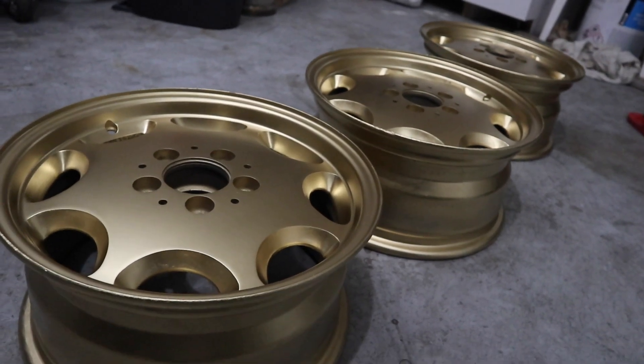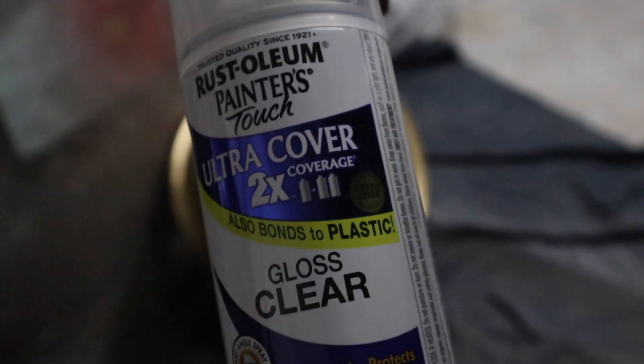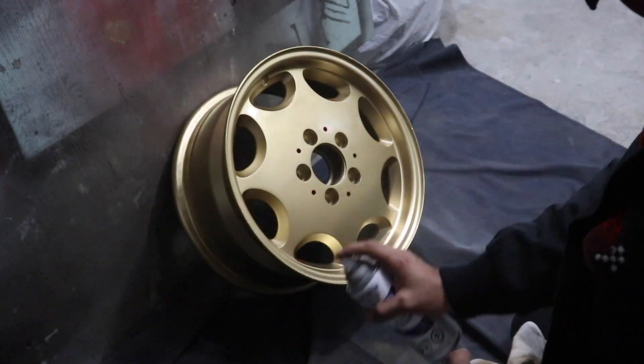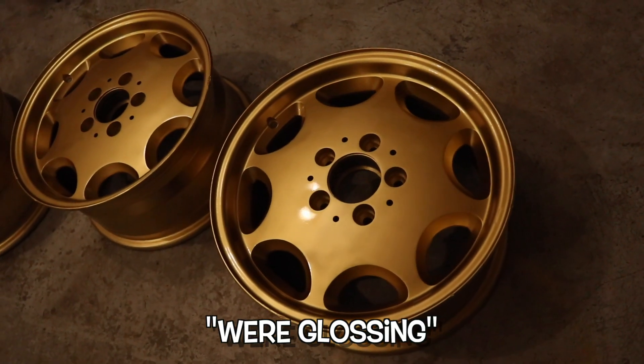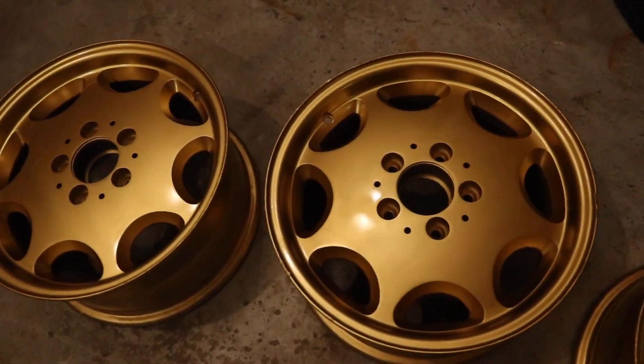That clear coat is going to harden on the rims and be like a shield — it's going to protect them. I put the gloss clear coat on because I want these to be as glossy, reflective, and prestigious as possible. On the third coat, I made sure I made it heavy so that I got that glossy look, but not too heavy. This was the most important coat out of all of them. I put it on there and the rims were glossy — they were really, truly glossy. That right there was like, yes, we got it.